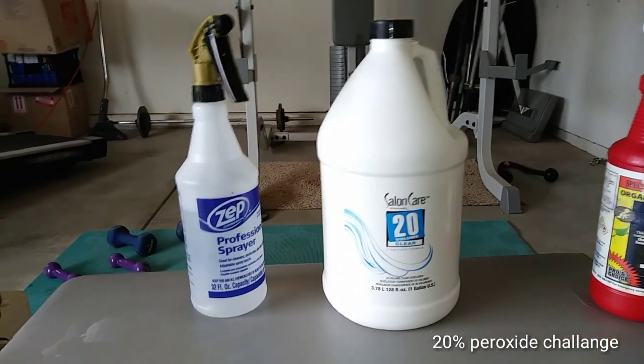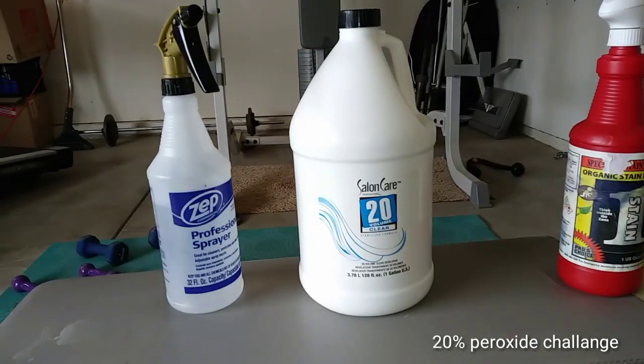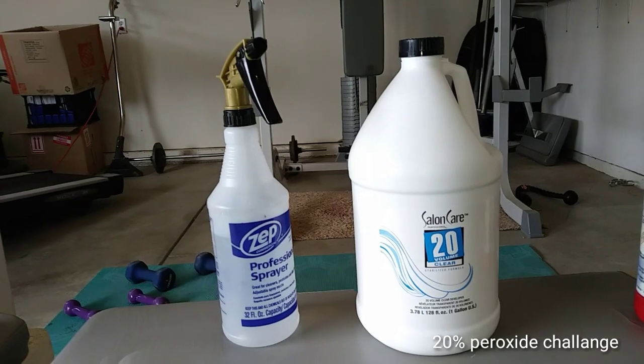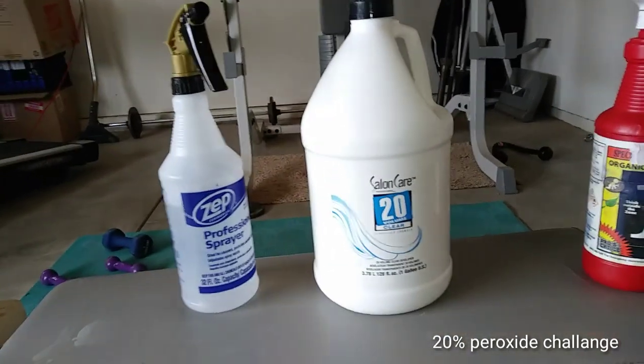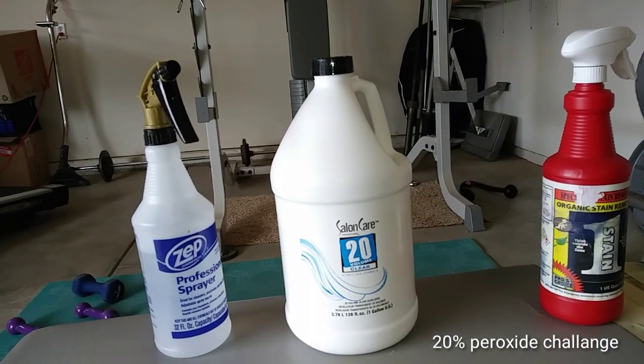A guy by the name of the YouTube channel Cory and Becca Vividox — I'll put the link below if you guys want to check out his channel. He talks a lot about using products you can just go right down to the local store and get.